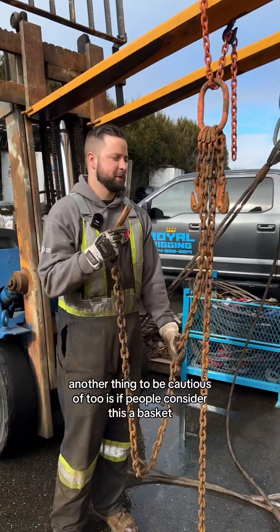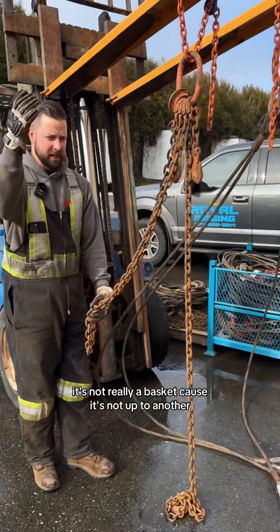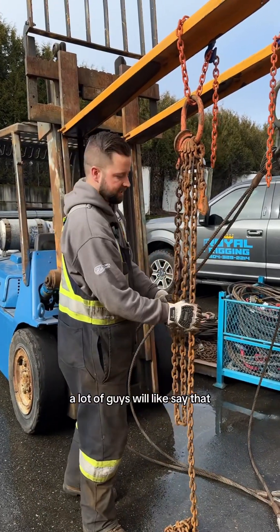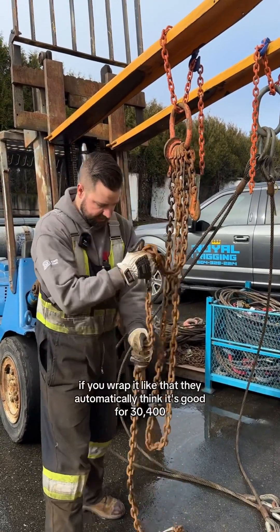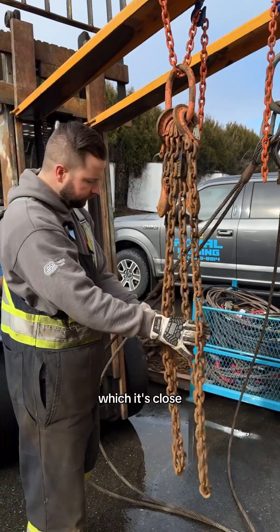Another thing to be cautious of is if people consider this a basket and think you can lift off of it. It's not really a basket because it's not up to another separate entity, but it can be considered like a four-leg chain. A lot of guys will say that, so they'll double their chain — if this is good for 15,200 lbs on a single leg and you wrap it like that, they automatically think it's good for 30,400, which it's close.